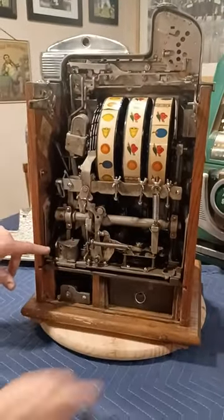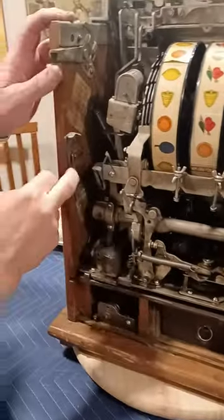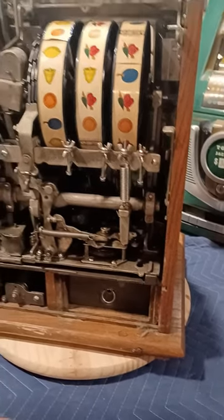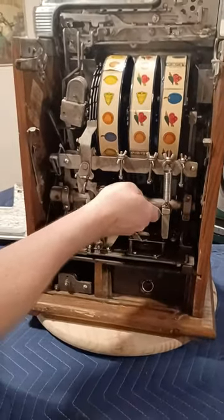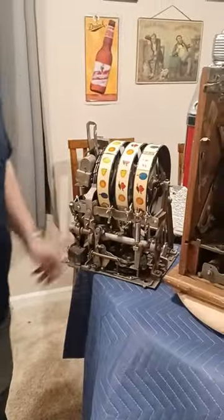If you look at the bottom part of the case here, flip these two locking levers up. Sometimes there'll be a screw in here holding the mechanism to the base — not necessarily needed, but helpful. Grab the back bar, or the Johnson bar, slightly lift up, and just pull straight out. And that is how you get the mechanism out of a mill slot machine.